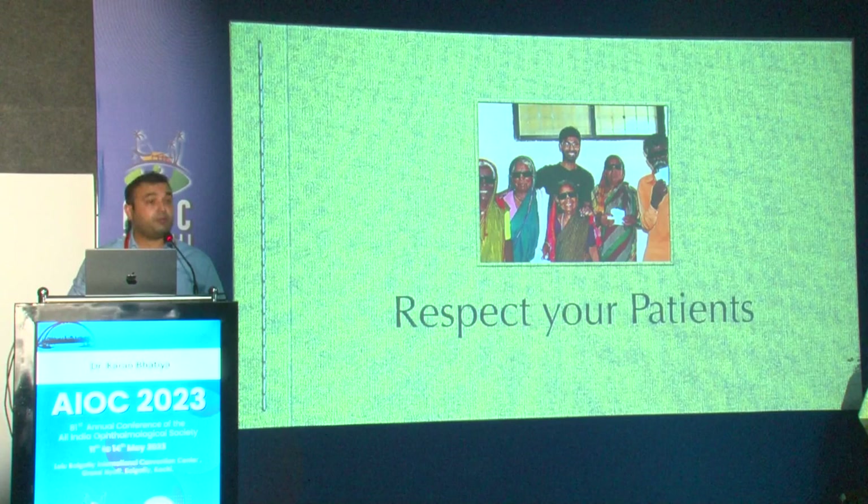Respect your patients — this is very, very important. You should have compassion towards them; they've come to you for treatment and you must show that compassion. There's a long way to go, but thank you so much.